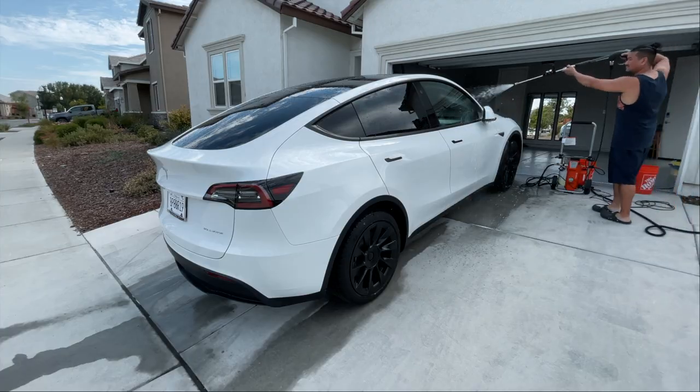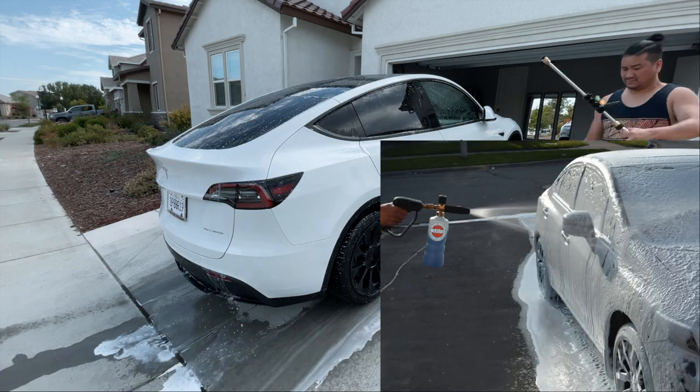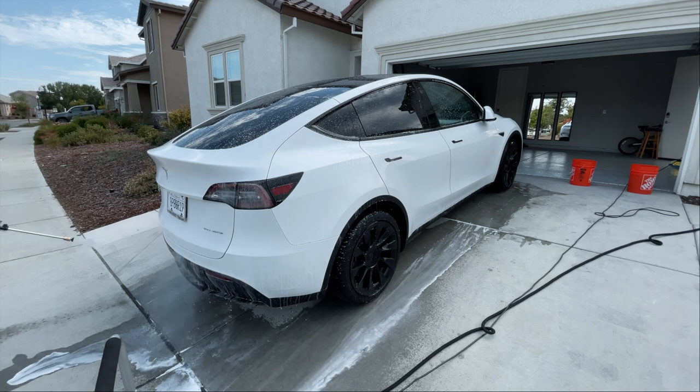The next accessory I want to buy to attach to this pressure washer is called a foam cannon. Apparently it saves a lot more time because the soap spreads everywhere better than a wash mitt.